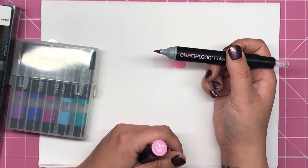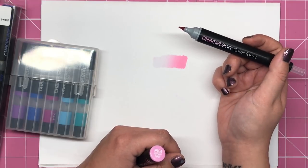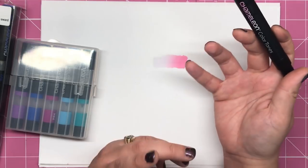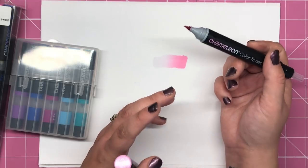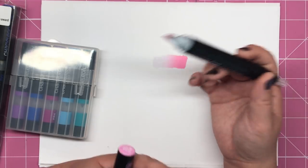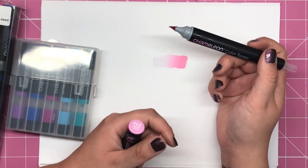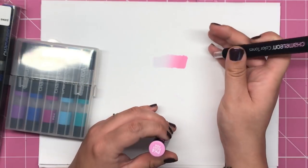Now I have reviewed the chameleon pens a couple of years ago on the blog, and even though I liked them I did find them a bit tricky to get my head round. To be honest I preferred using three or four different markers to get the same effects — it was just a lot quicker and less time consuming than having to hold the chamber and things like that.